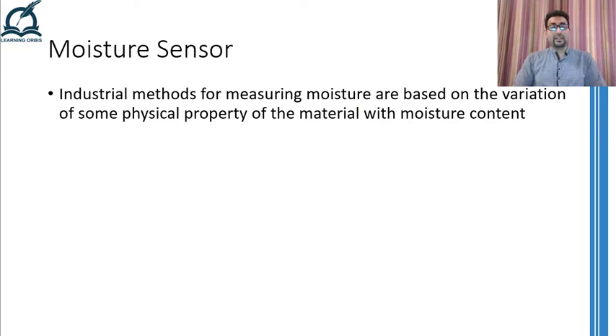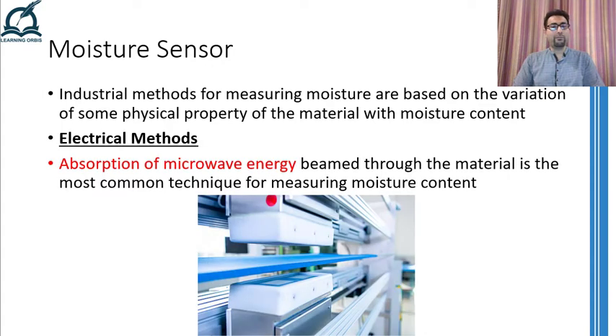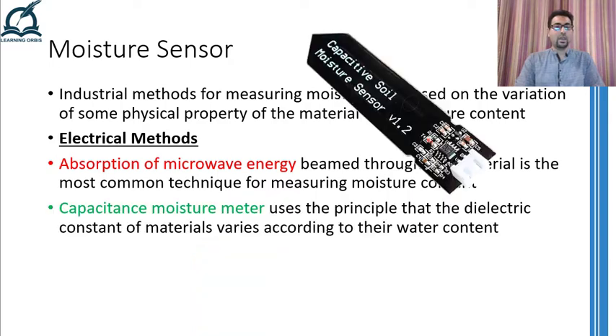So now that we have a clear understanding of what moisture is and where we have experienced it, we can move on to the methods and devices used for measuring moisture in everyday life and in industries. Particularly in industries, moisture contents are measured indirectly by measuring the variation of some other physical property that is dependent on the moisture. For example, with electrical methods, the amount of microwaves absorbed by some object are directly related to its moisture contents. Therefore, microwaves are beamed through the object and it is noted how much has been absorbed. The amount of absorption is then directly related to the moisture contents present in that object.